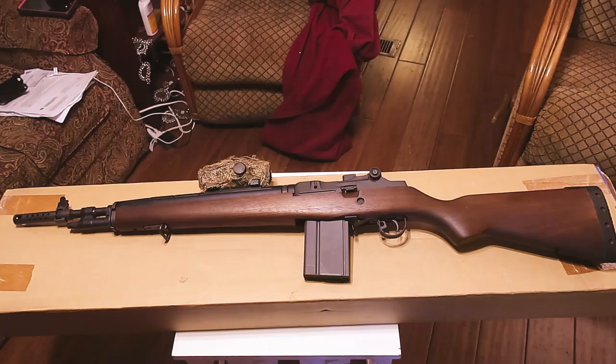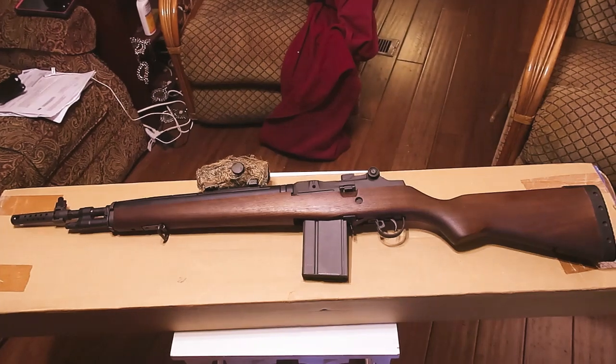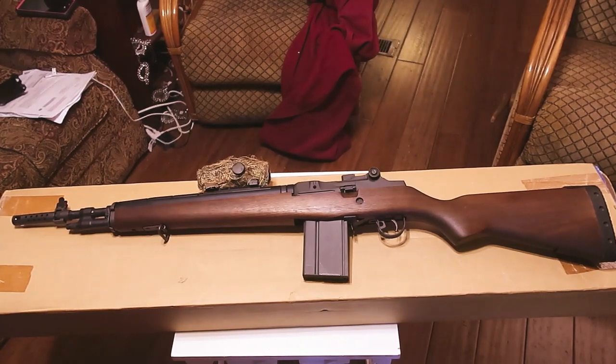Hello YouTube world, MacDaddy191181 here with the ShadyTree Survivalist. Check it out guys, ain't she purty? This is my new squad scout that I just picked up today, the 9th of April.